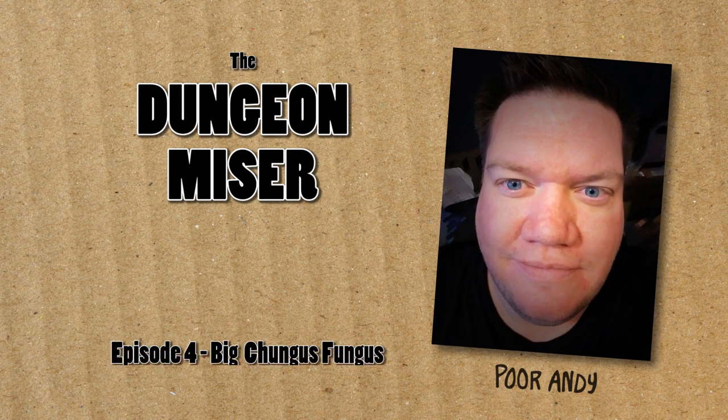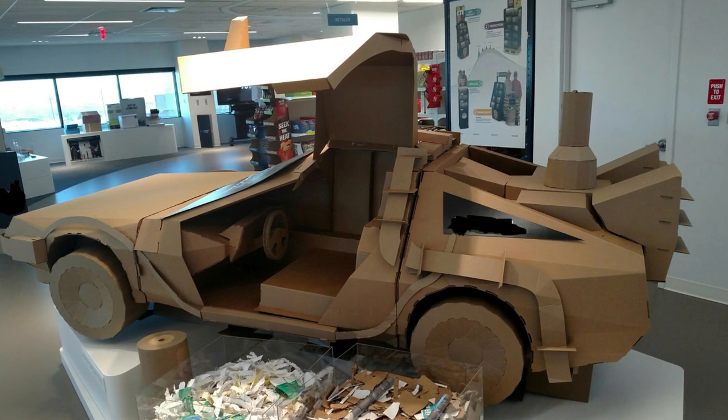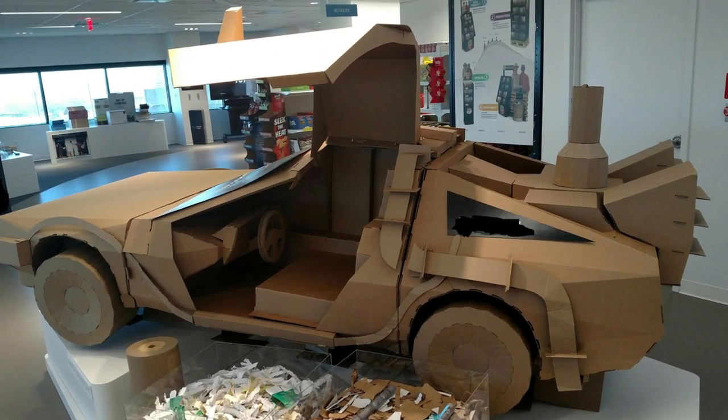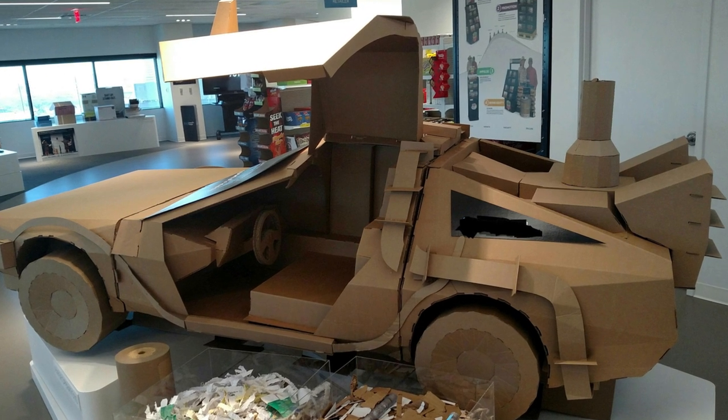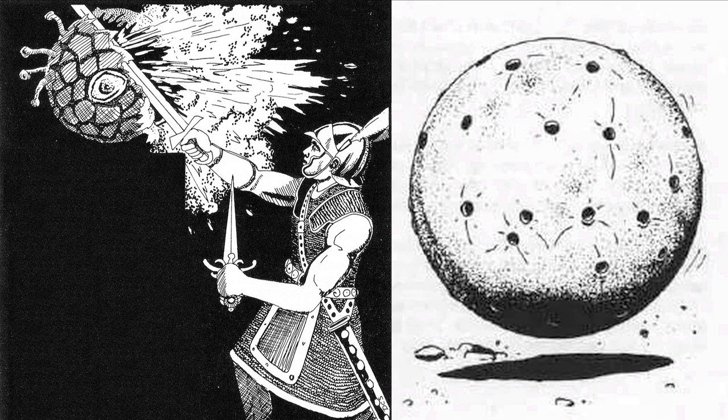It's the Dungeon Miser back again for part two of the fungus miniseries. To get the most pop for our pennies, I'm jumping back into the Dungeon Miser DeLorean and rolling all the way back to 1982 for two classic fungi monsters: the gas spore and the ascomoid. These are classic trap-type monsters that can cause a lot of pain.